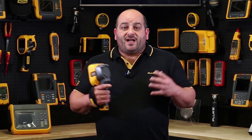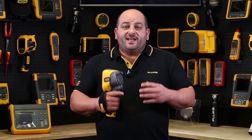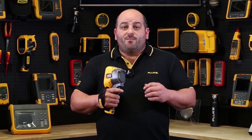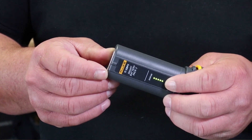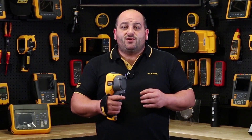Whether you use it once every couple of months on your routine maintenance route or use it every day, the TIS 60 Plus won't let you down in performance and long battery life. It comes with two lithium-ion smart batteries with a five segment LED display to show real-time charge level, giving you four hours battery life per battery with continuous use.